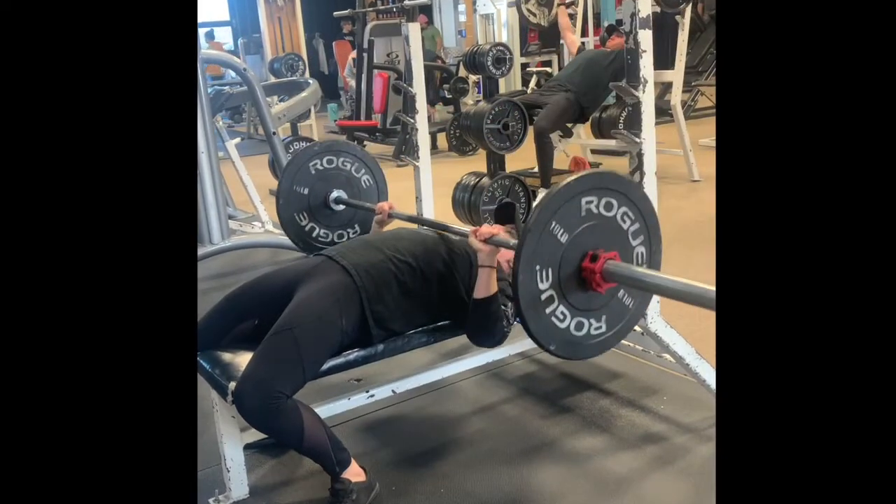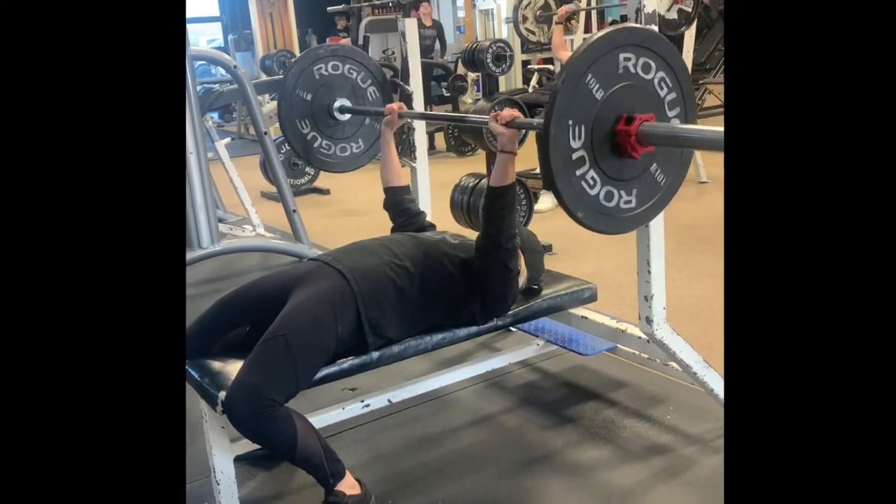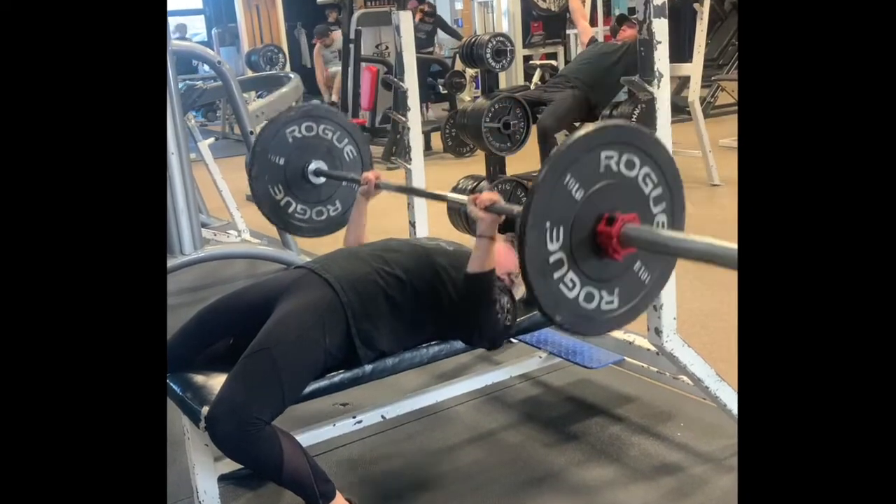Lower the bar down to your mid-chest. Pause for three seconds, then push the bar straight up, engaging your chest.